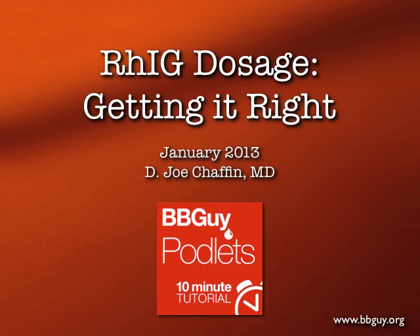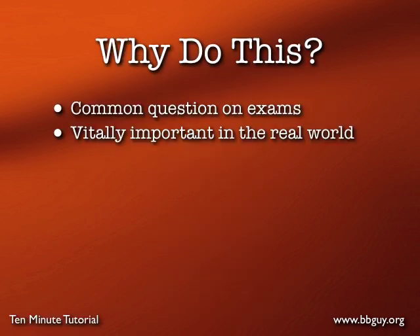Hi, this is Joe Chaffin and this is a Blood Bank Guy podlet, a 10-minute tutorial on dosing Rh immune globulin to Rh negative moms. We do this for a couple of reasons: first, it's a very commonly asked question on standardized exams, and second, it's vitally important that we get this right in the real world.